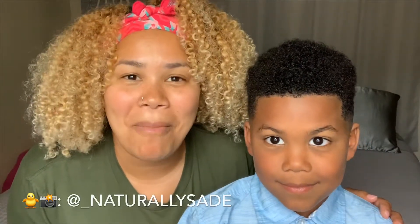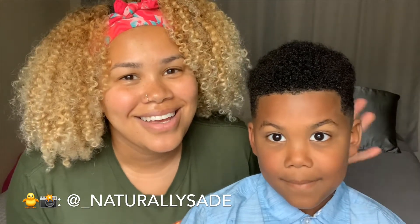We're doing a video of doing my hair — give us a thumbs up if you end up liking this video. Hey guys, what's up, welcome or welcome back to my channel, Naturally Sade. Today I have my son, and I'm using him as